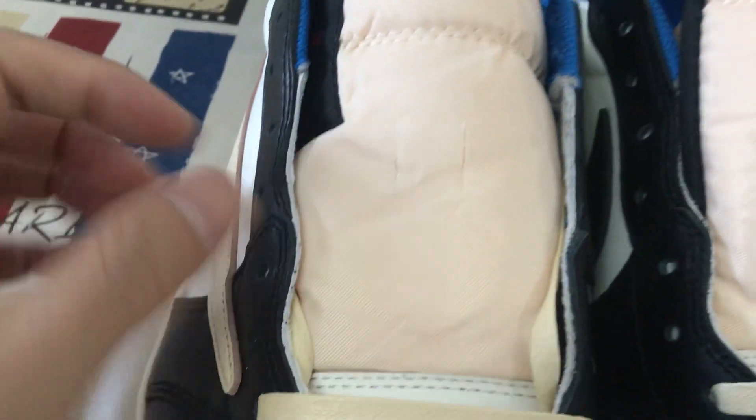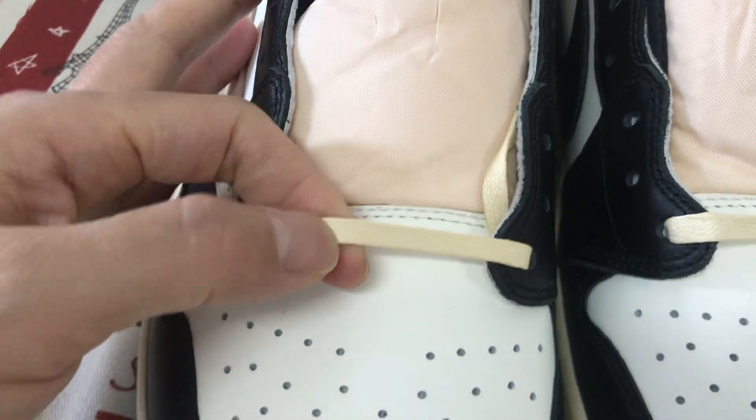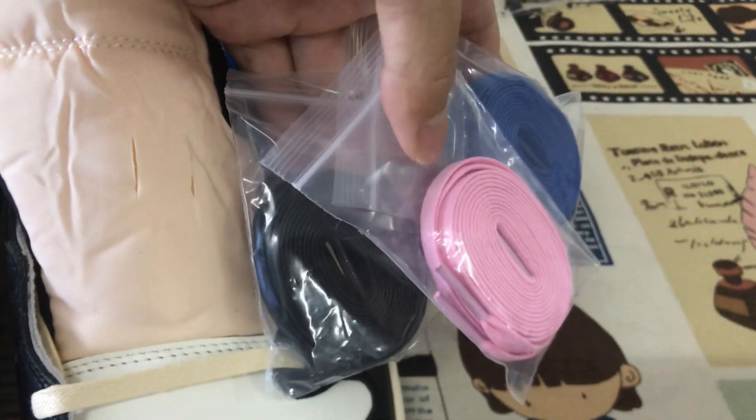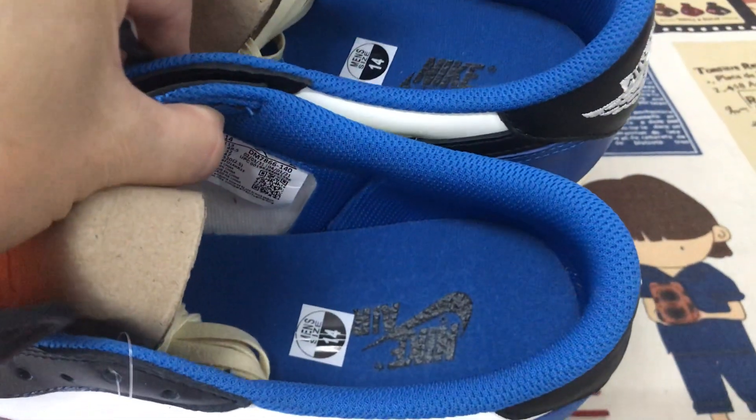The laces come with wax. There are also three extra pairs of shoe laces included.